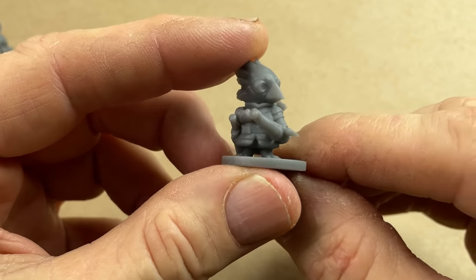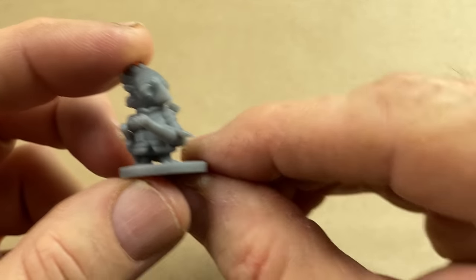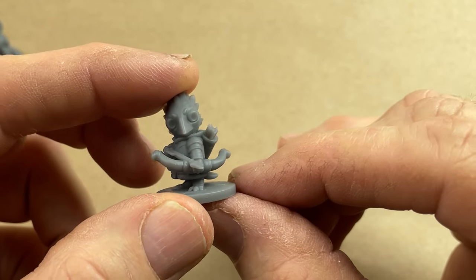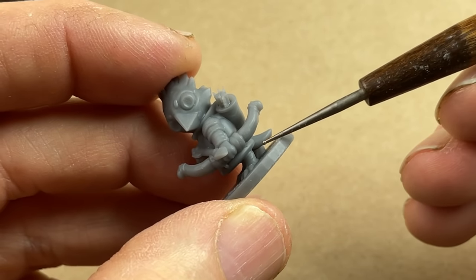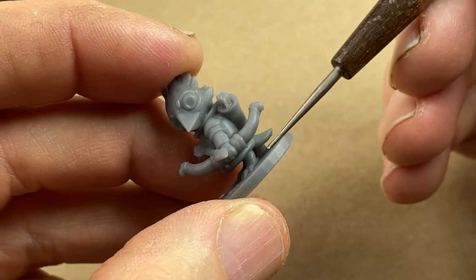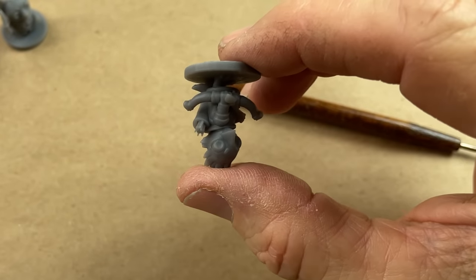Let's begin by looking at the feet. You can see there's a hole between the legs, which I'm not loving, but that's not the biggest problem. Look at that gap between the tail and the base. That gap is completely, utterly unnecessary. This piece, when it gets cast, it's going to hang like this in the mold.